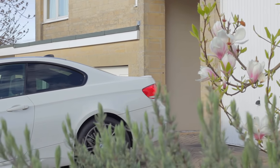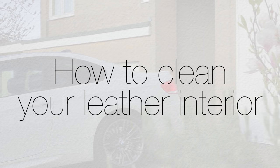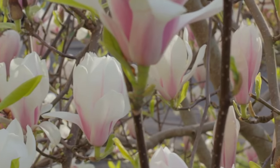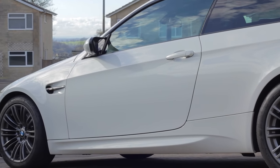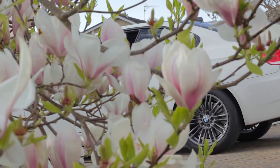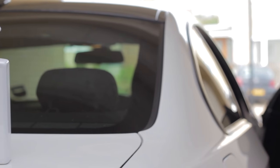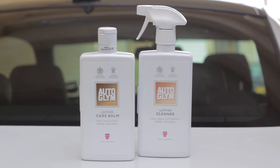Hey, what is up guys, it's Joe here and today I want to show you how to clean your leather interior in your car. I have a different car now and I wanted to give it a proper clean on the inside ever since I brought it last October. I've always used spray-on leather cleaners from Meguiar's or 3M, which to me doesn't feel like it's actually cleaning — it's more like sealing in all the dirt. So I decided to try out the Autoglym leather cleaners, as their products tend to be quite mild.